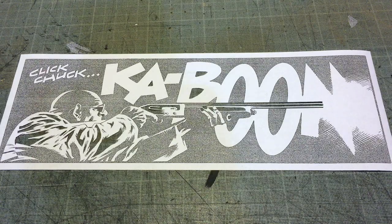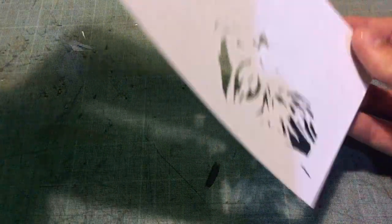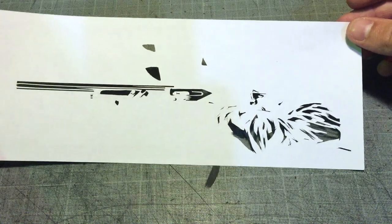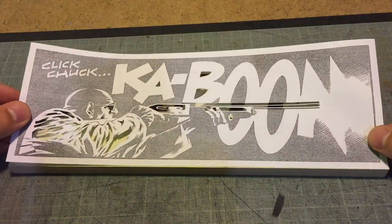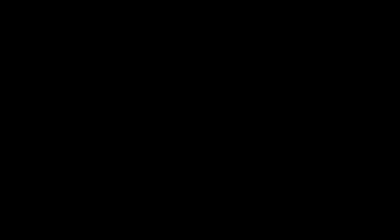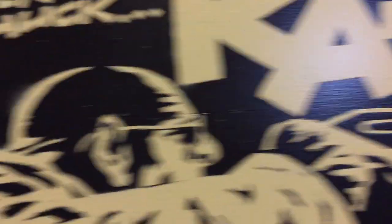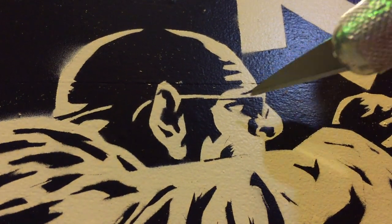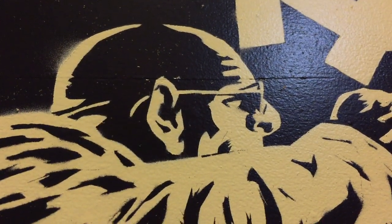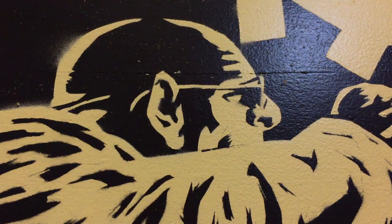So that looks like we've got the black stencil done. A good way of looking at the work that you've done, because it's difficult to see on the picture, is to turn it over — and that looks pretty good. We have two more stencils to do: one white one to get in the fingernails, and also a little bit to fill in under his glasses. We also need to do one more black because I forgot to fill in the line that separates the top of his jacket sleeve from the shoulder rest of the gun.